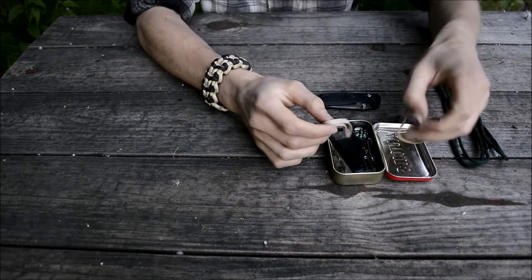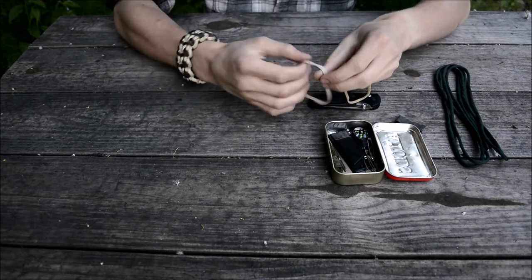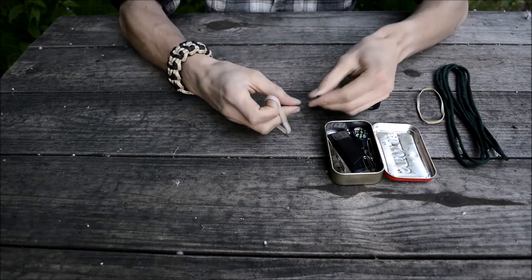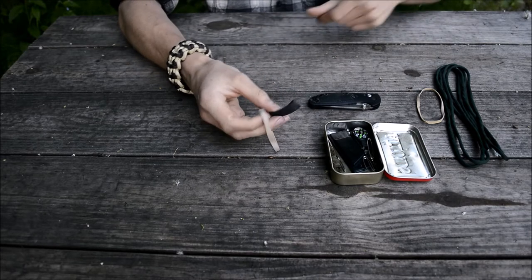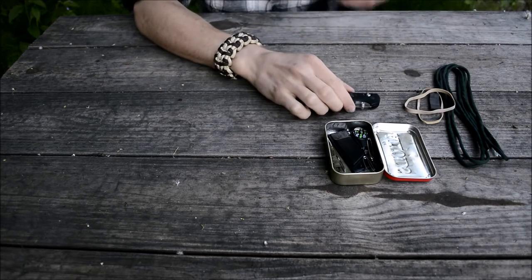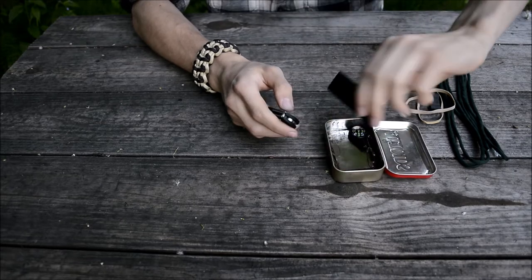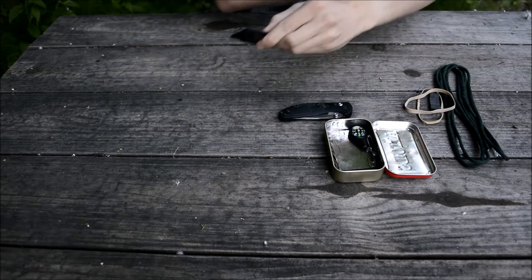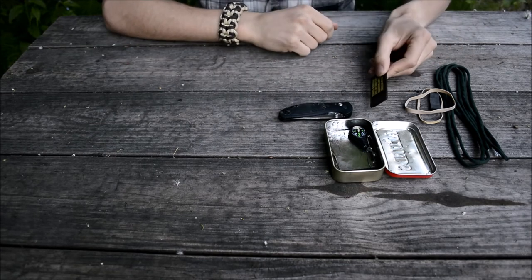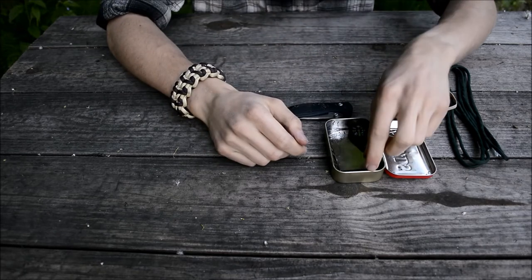I also put a couple of rubber bands in here for extra cordage — rubber bands are just really nice to have overall. There's also a small swatch of bicycle inner tube that I used to tie the kit together on the outside. The next notable item is a whistle — just a TOPS whistle. It's a good signaling device: quick, easy, and overall a nice little piece of kit.